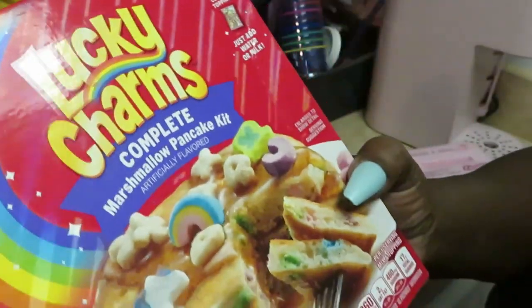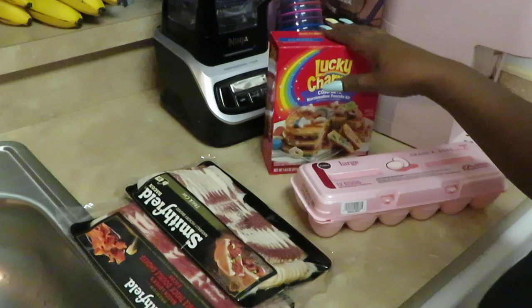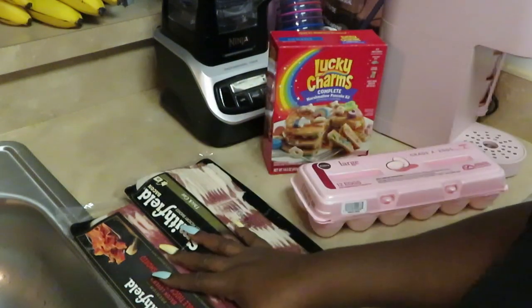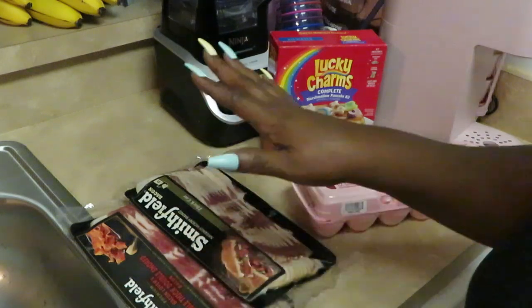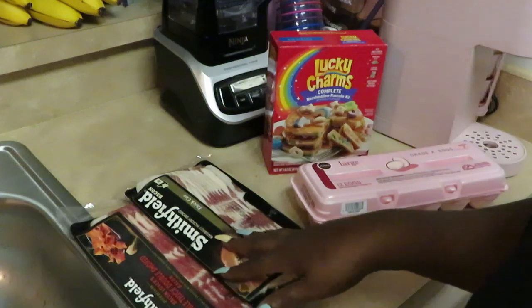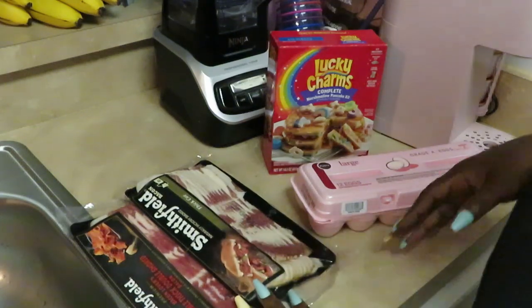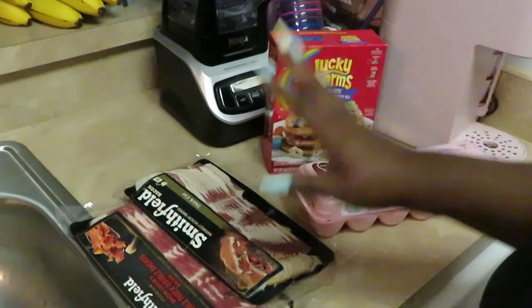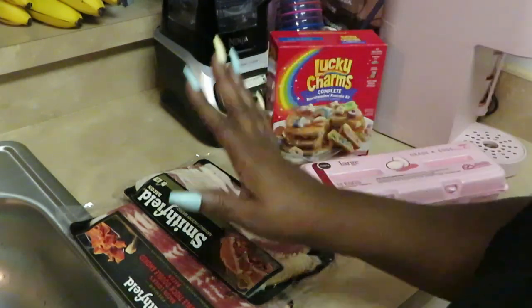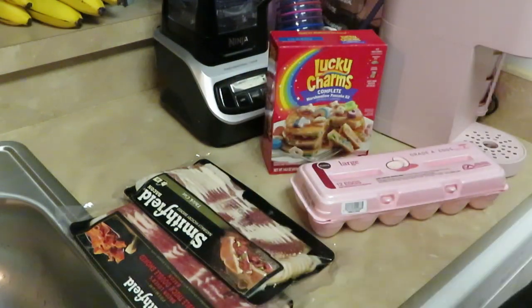Alright, we got the Lucky Charm pancakes — that should be interesting. I also got some eggs for scrambled eggs and some Smithfield thick-cut bacon. Don't give me that skinny bacon, give me something big! So our breakfast is pancakes, eggs, and bacon — that's a good breakfast right there.